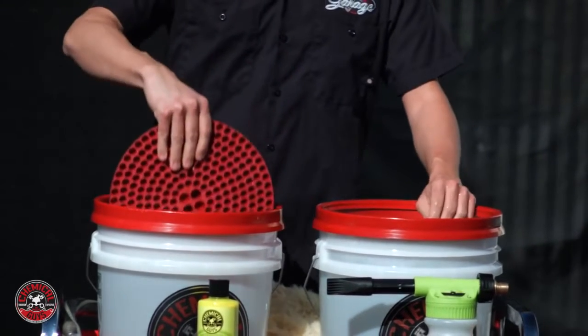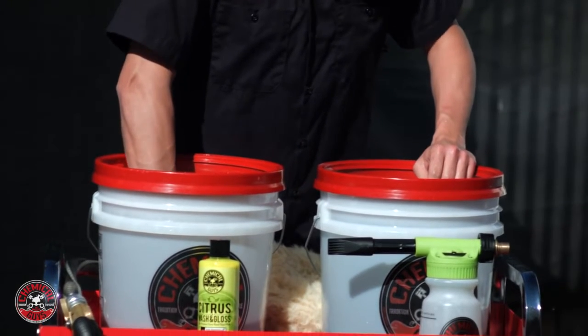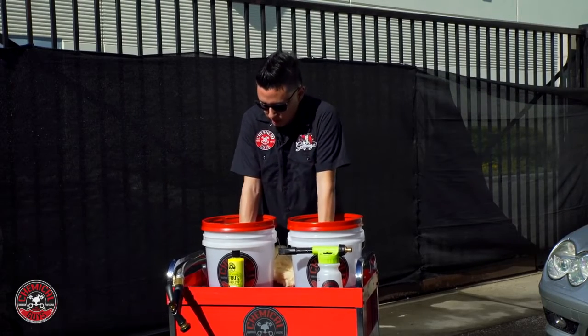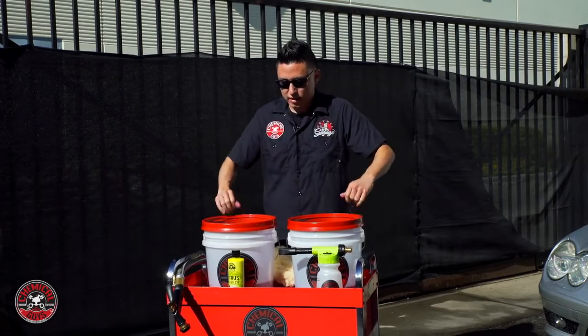You just insert it straight down, then turn it and press it all the way down to the bottom of the water. I want the buckets pre-filled so they'll be at the right shape when full of water and the dirt trap will be held down at the bottom.